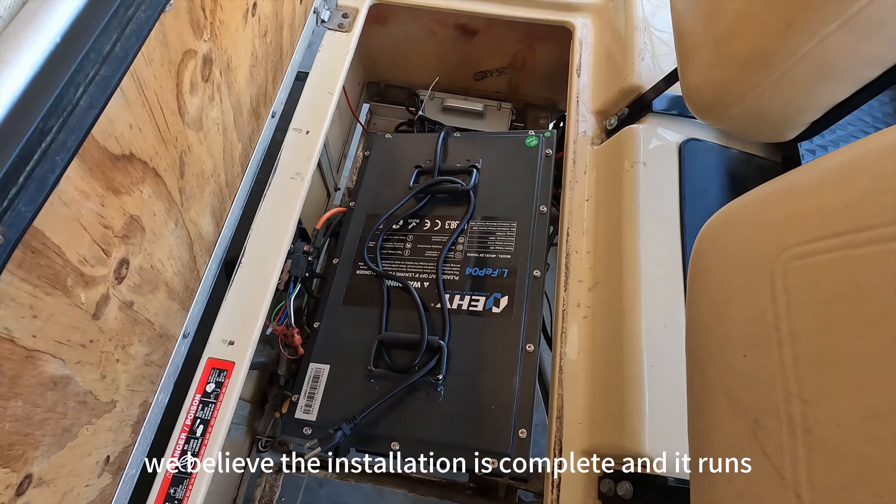Whether you have a one-year-old cart or a 25-year-old cart like this one, getting a brand new battery like the EHY 100 amp hour 48 volt lithium iron phosphate battery is a great upgrade. If you have any questions about this 48 volt golf cart battery from EHY, please leave them in the comments. I'll have a link to this item in the description. Thank you for watching and have a great day.